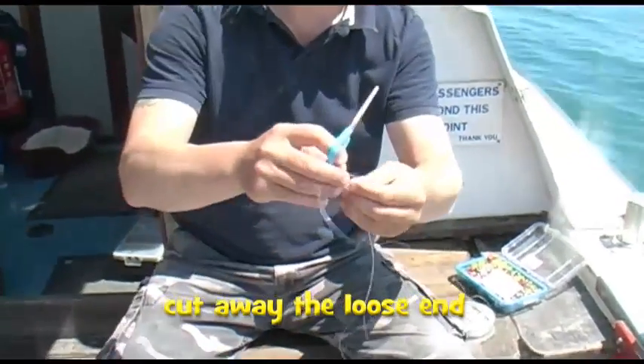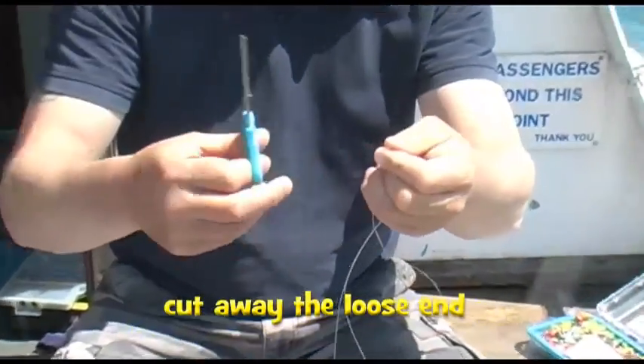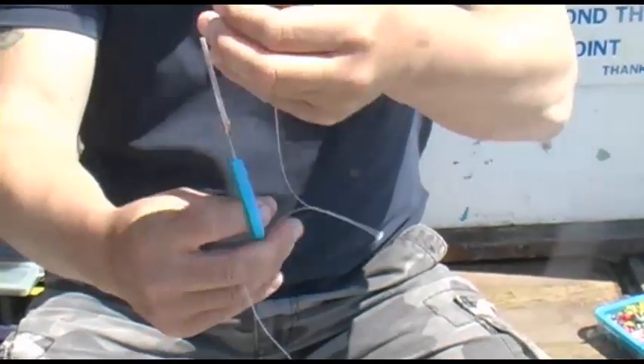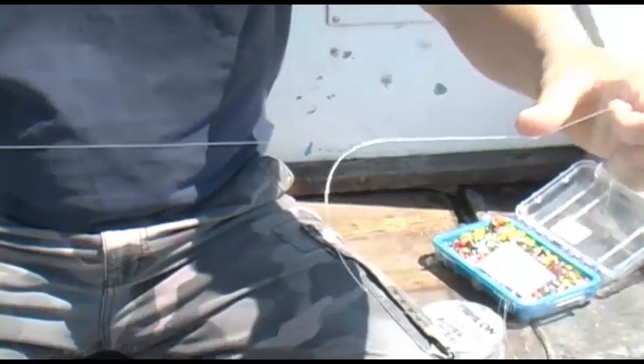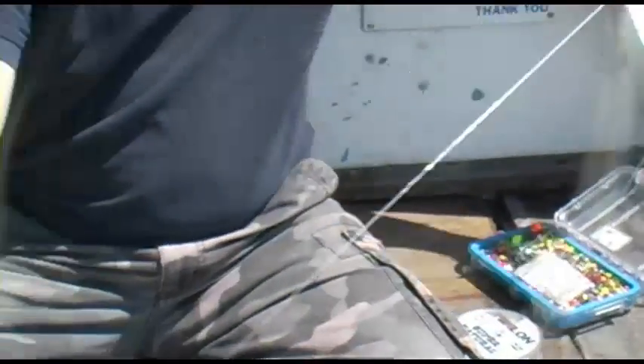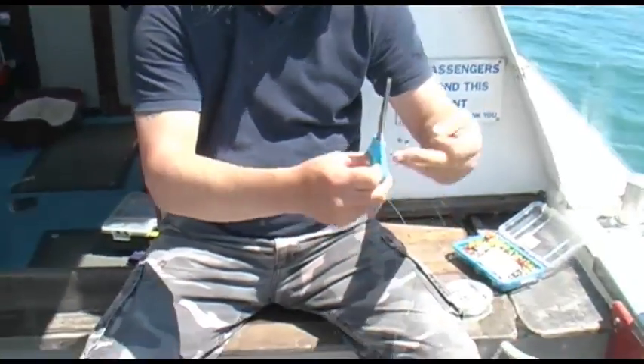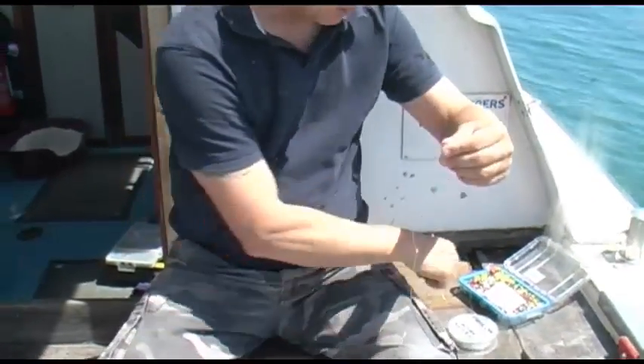What I'm going to do is cut the loose end. This is the first small snood there. Cut that — so we've got the small snood, the long snood, and then I'm going to cut it there. So this is our trace length.